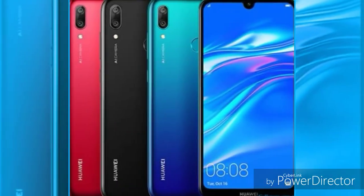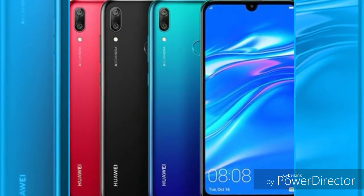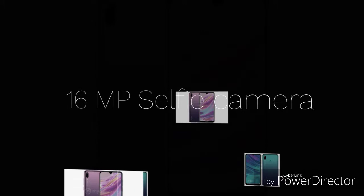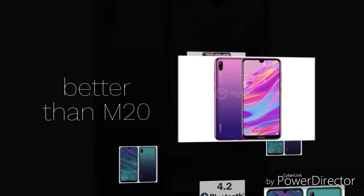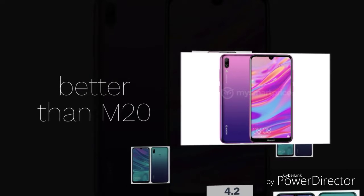For connectivity, the Y7 Prime has Bluetooth 4.2 and Micro USB 2.0, while the Samsung Galaxy M20 has Bluetooth 5.0 and a USB Type-C reversible connector.